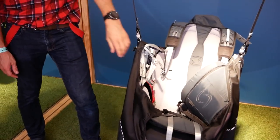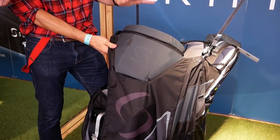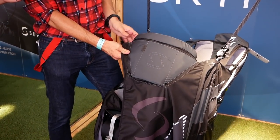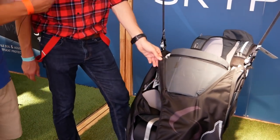One of the main differences is we're going to have an optional front parachute container that can be used on this Skyper 2, which is not possible on the D-Lite 3. That's why the cockpit is removable with some zip and Velcro — so we will have a front parachute.